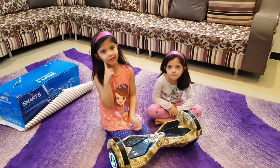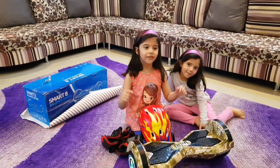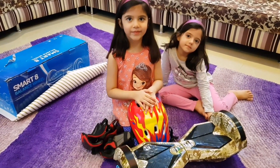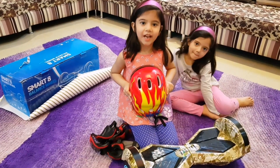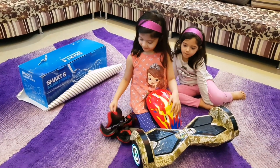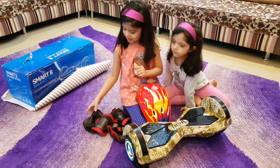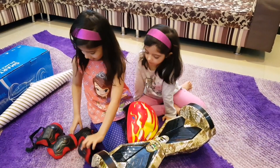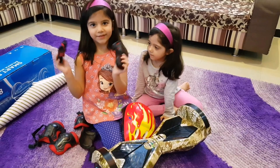But how are we going to ride it? For safety, we have a helmet and gloves. This helmet color is red and I like the color of it. And these are also red. We have two knee pads, two arm pads, and two gloves for safety.